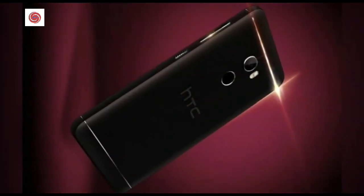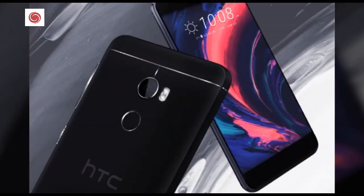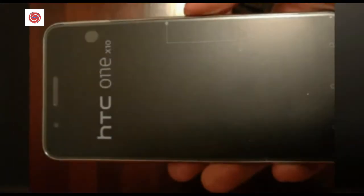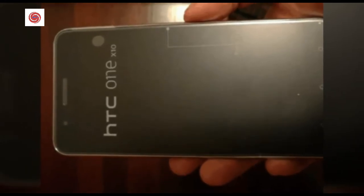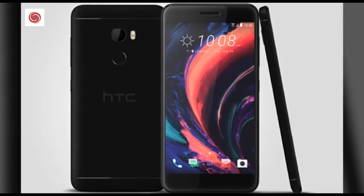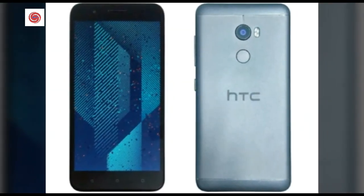The HTC One X 10 fingerprint sensor is the convenient way to keep what's on your phone safe from prying eyes, and it unlocks at the touch of your finger. The sensor recognizes your fingerprints from almost every angle and learns to recognize you even more accurately over time. It is fully integrated with Boost Plus app lock for your convenience, and you can take photo and video selfies in a snap simply by tapping the fingerprint sensor.